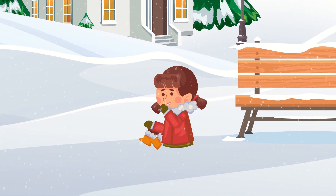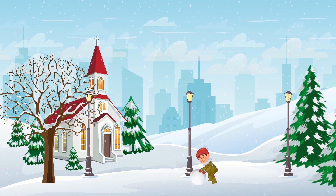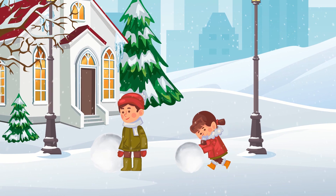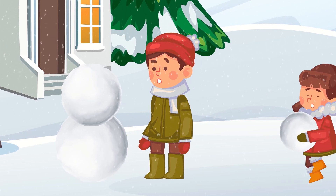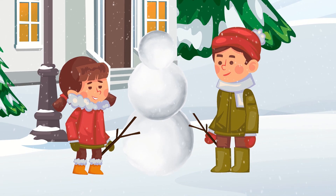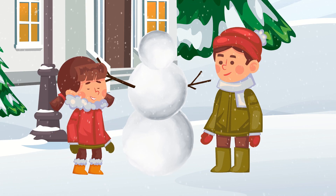And let's make one with you right now! First we make a big snow globe on which our snowman will stand. Then a little smaller and put it on the one that we made before. Just like this. And now we need to make another ball but a small one — it will be the head of our snowman. Now take two dry twigs and attach them to the place of hands.